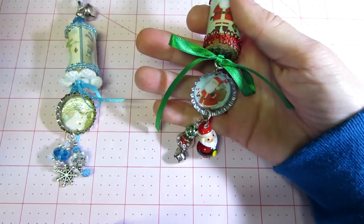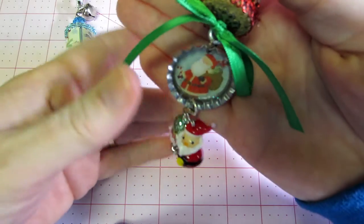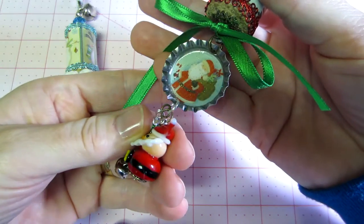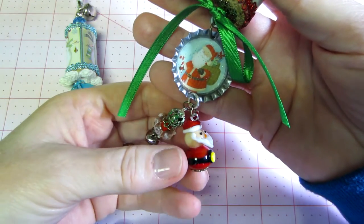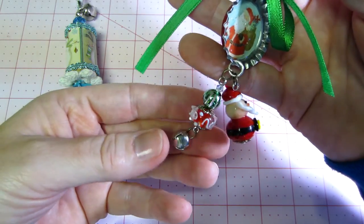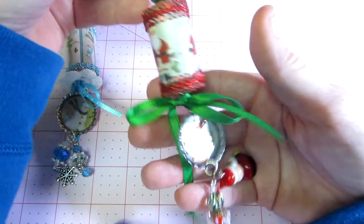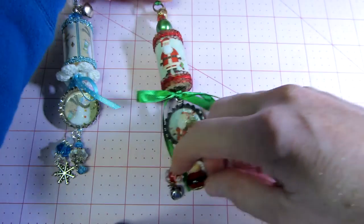I definitely like the Mod Podge Dimensional Magic because it's got glitter in it, you don't have to do anything extra, and it dries really quick. I also have this cute Santa bead and some other Christmasy beads and a bell. Isn't it cute? I love it — I think they turned out so cute.